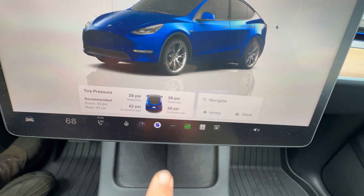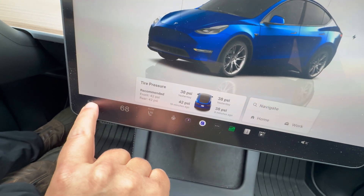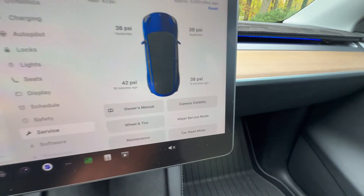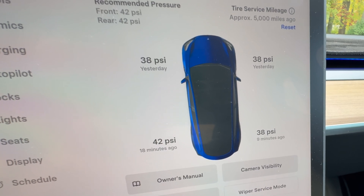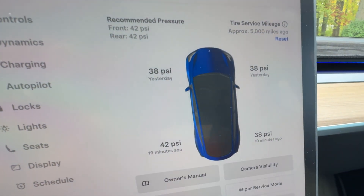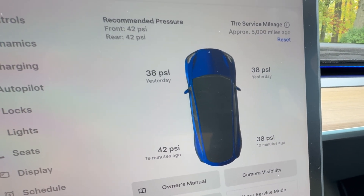There's actually one more way you can check it — go to your menu and into Service. We can see our car shown with the four wheels. I already topped off one off camera, so we'll go ahead and just do the others. Make sure we're all set for the cold weather coming ahead. Let's go outside and get them pumped up.